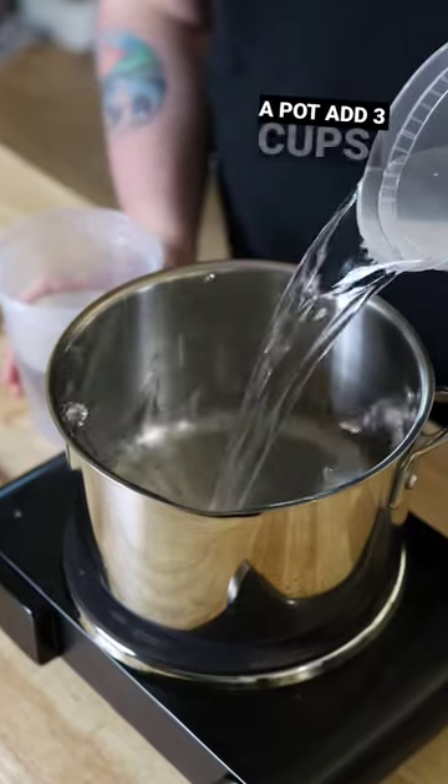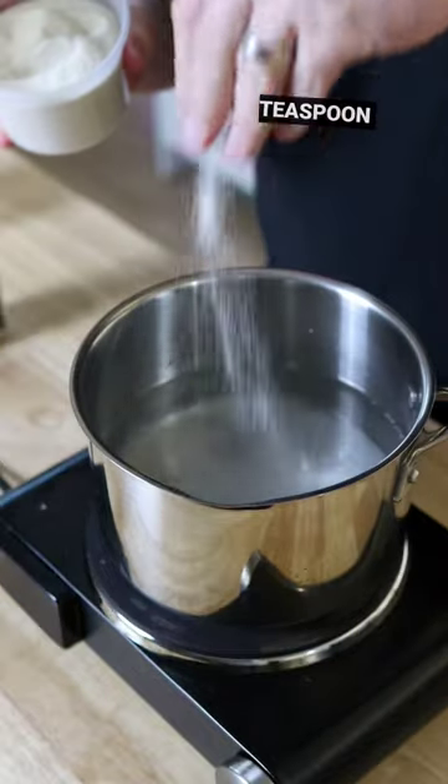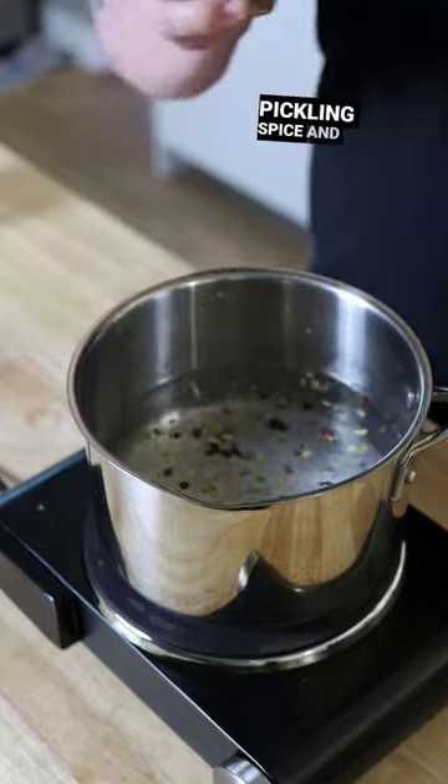In a pot, add 3 cups of water, 2 cups of white distilled vinegar, about 2 tablespoons of salt, about a teaspoon of sugar, a little bit of pickling spice, and bring to a boil.